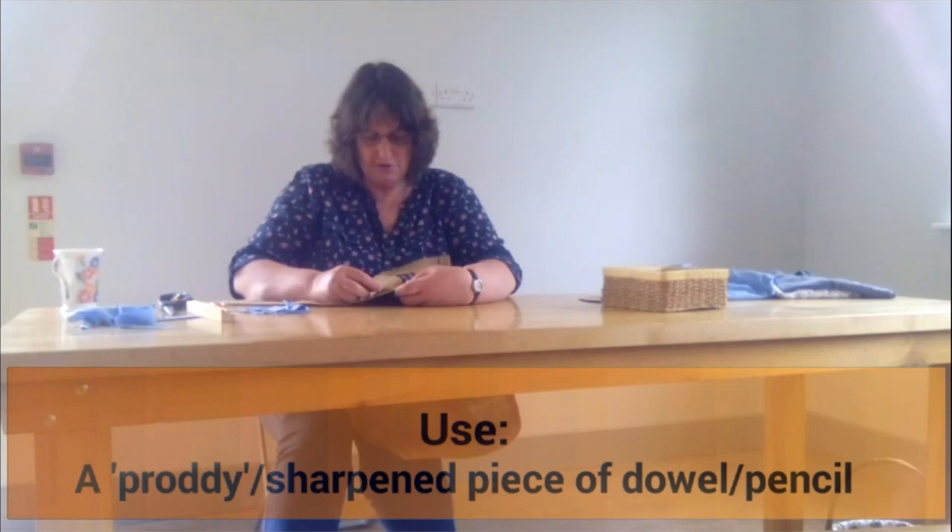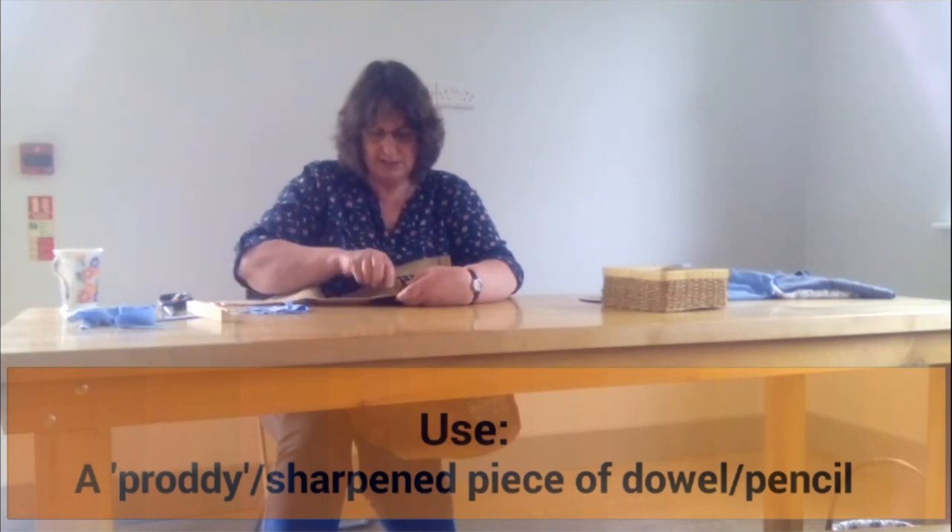We leave roughly about three strands. Push your proddy in to make a gap. Take your first strip at the very end, over that gap, and just push. Pull it through about halfway. And then count about three or four strands across, make another gap, take the other edge, and push it through. You're working from the back to the front.